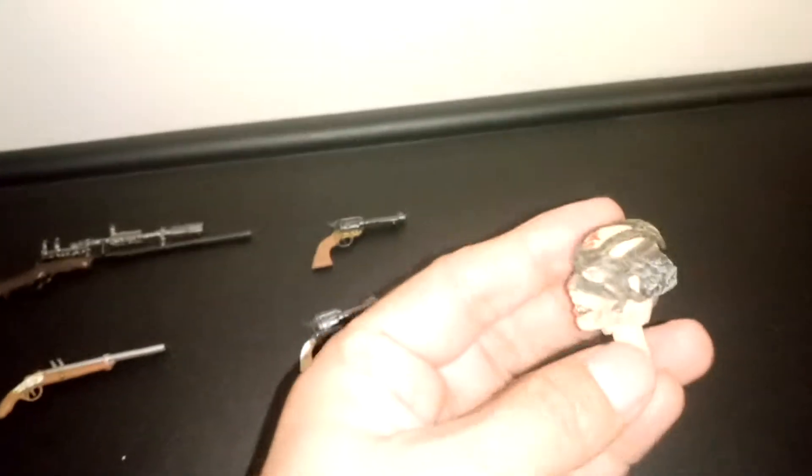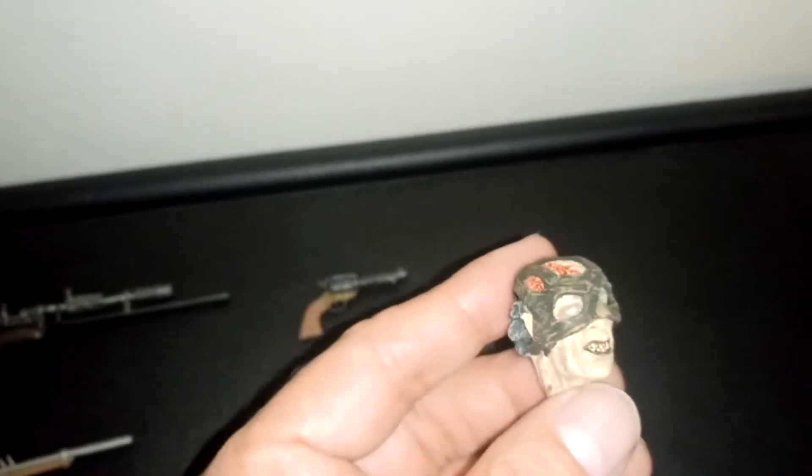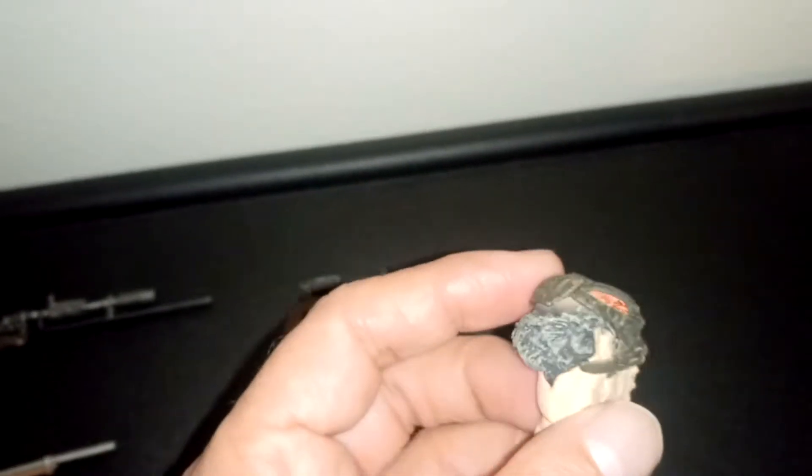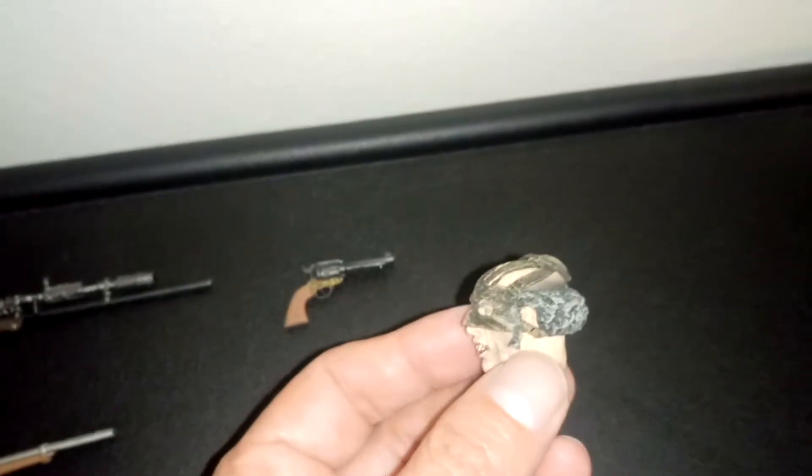The next one is a change of head for Jack the Reaper. You can change this head with the one he has on, but unfortunately you won't be able to put on the little hat he has.